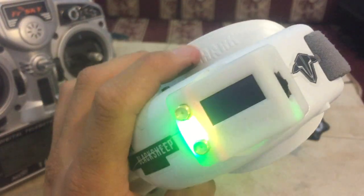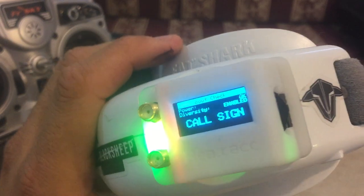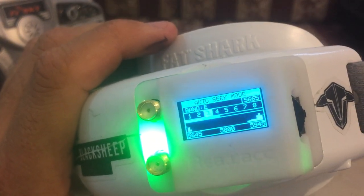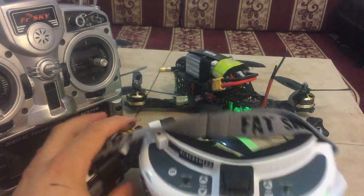It's supposed to do an auto-searching. Let's see if it's found it. Yes, it's found it. Hope you enjoy and have fun.